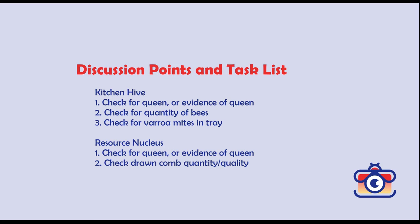Then once we get through the main kitchen hive, we'll go over to the resource nucleus because we haven't looked at it for a while. We'll check for the queen or evidence of the queen, check for drawn comb — the quality and quantity of that comb — and if we need to get resources like more bees from the resource nucleus and put them in the kitchen hive, we'll do that as well.